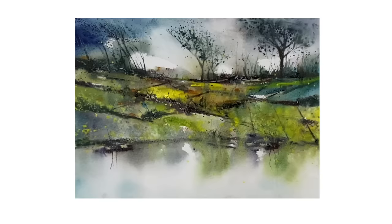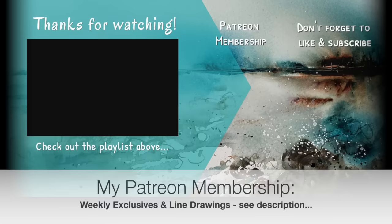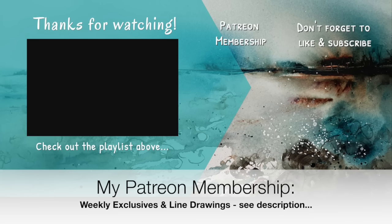If you'd like to support the content I create here on YouTube, why not think about joining my Patreon membership? You'll get access to my weekly exclusive tutorials and downloadable outline sketches, and you can cancel any time. Details about the membership can be found in the description below. Thank you so much for watching — happy painting, bye for now.